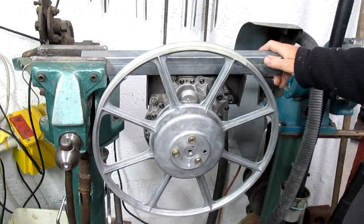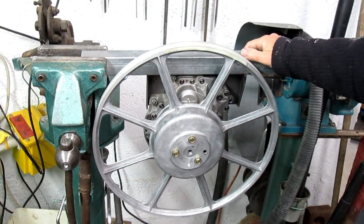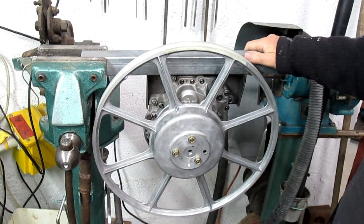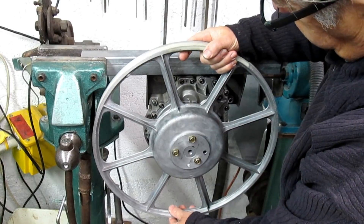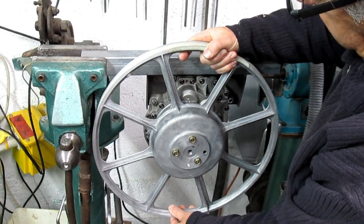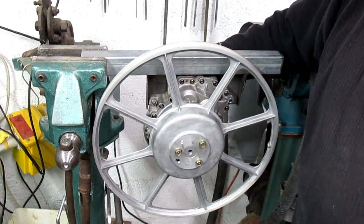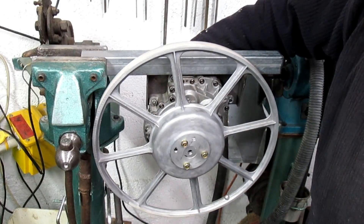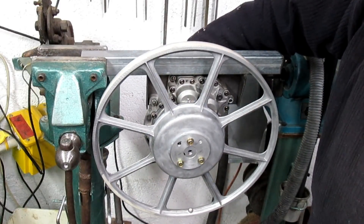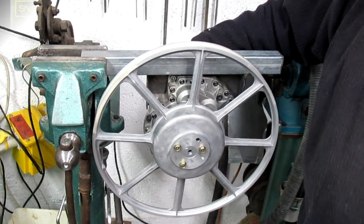I've just got it in the vice to more or less simulate what it will be like when it's welded to the main frame of the bandsaw, basically just to check how rigid this turned out. Well, that feels absolutely solid. I can see how that rotates. If I put input into the gearbox, which has got a 25 to 1 reduction approximately, you can see how it will turn the wheel.